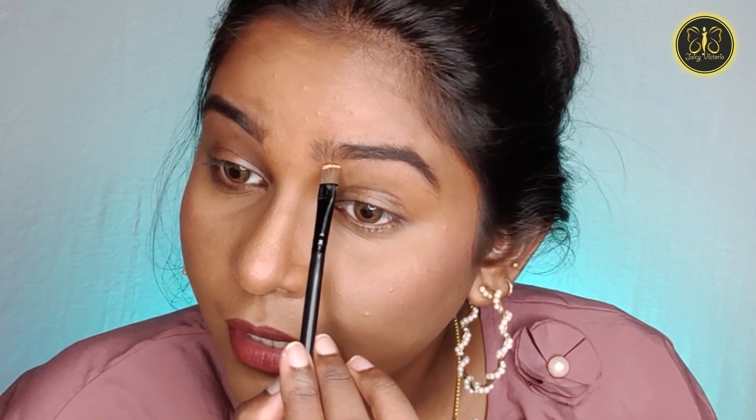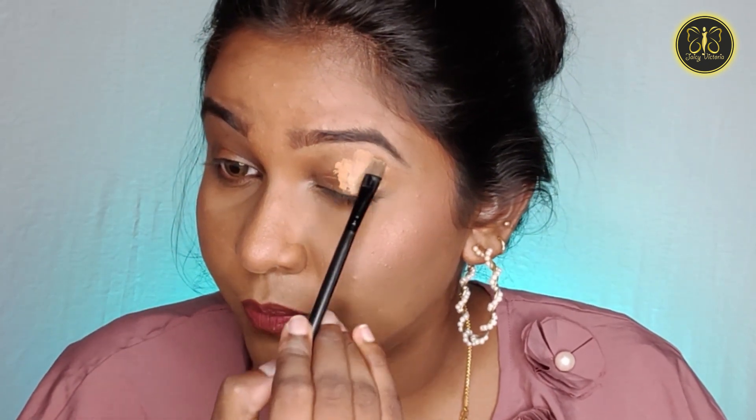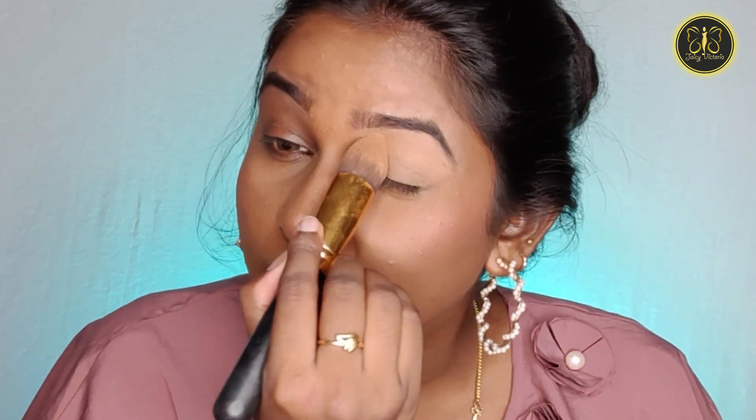I am going to fill the eyebrows and then clean up using concealer. I am going to use a flat brush with a lighter concealer to clean it up, because the eyebrows are thick. Now I'm going to apply a layer to the eye shadow area. I'm going to blend it. We have to set the concealer — you can set it with loose powder or a light white shade.